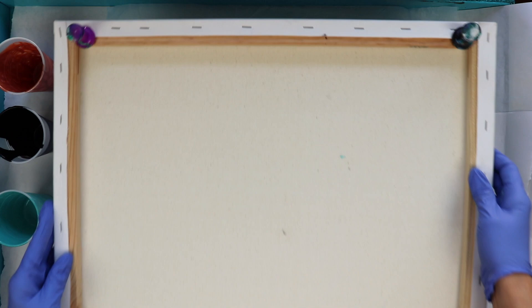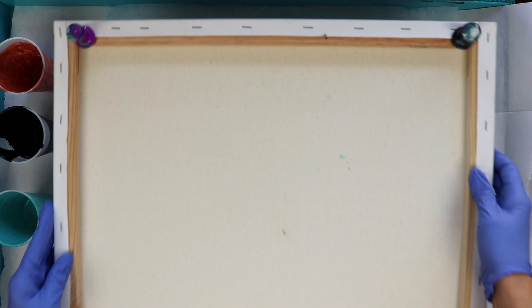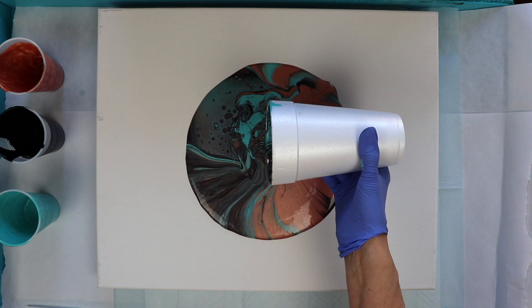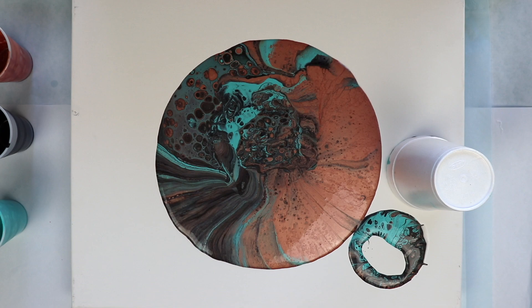This is the tricky part for me — to flip this onto this large canvas. I'm just going to let that sit there for a few minutes to give the paint time to run all the way down to the bottom of the cup. You don't have to wait like this but I like to because it seems like the colors come out better for me. Let's lift the cup and see what we have here. Oh wow, I see lots of cells already! I like to let the paint sit on the canvas for a few minutes so it has time to spread and cells can come up from below.